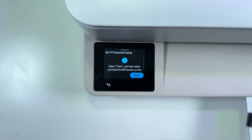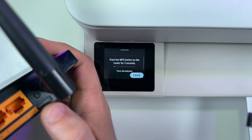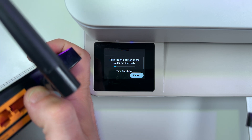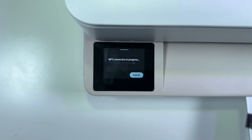Select Start. Now take your Wi-Fi router, find the WPS button, and press it for three seconds. Release the button and just be patient and wait. WPS connection is now in progress. It may say not connected — just wait a couple of seconds. Connection successful.